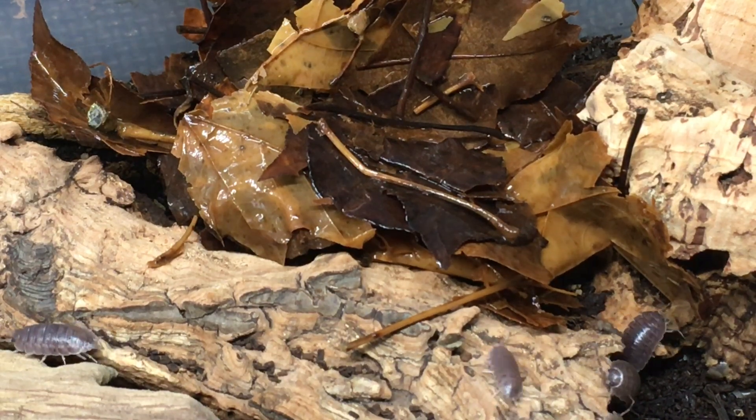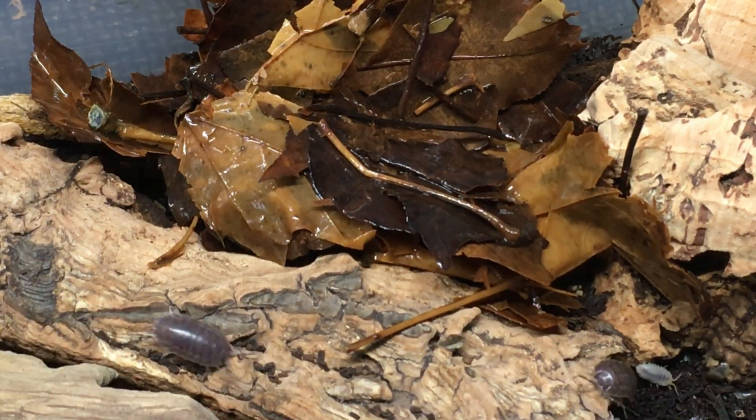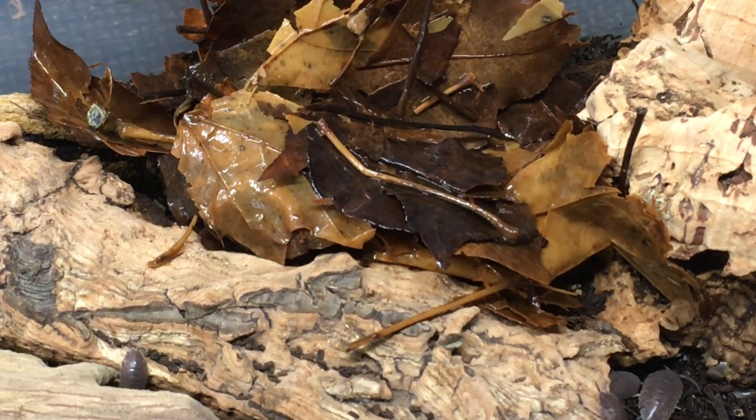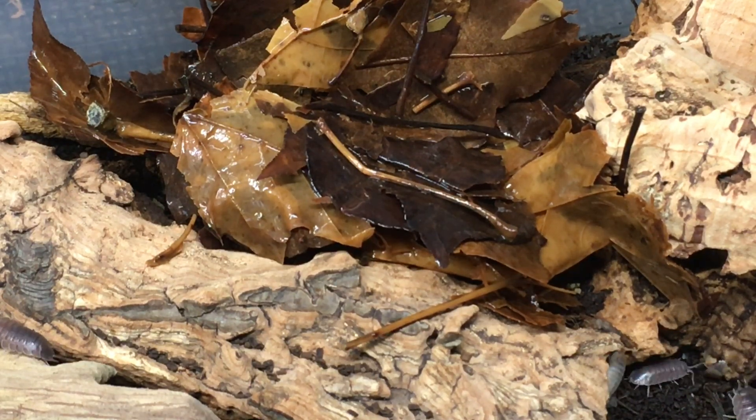The cons of leaf litter? Different leaves — both different species and leaves in different states of decomposition — can have different nutrient profiles, including calcium. And depending on how much leaf litter you offer, and the composition of that leaf litter, you may or may not be offering the quantities of calcium that your isopods require.